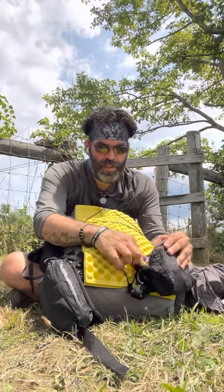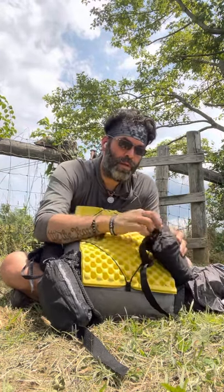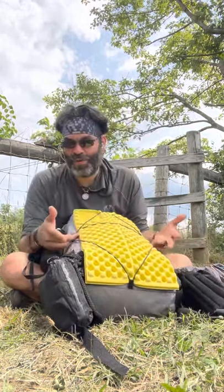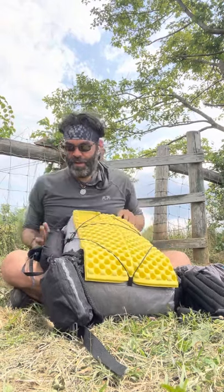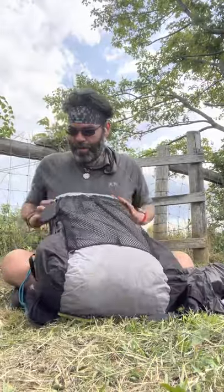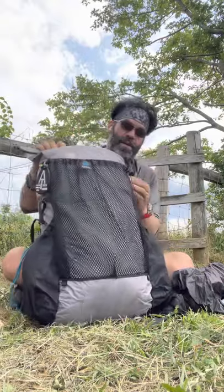Now let's show you what's in the pack — this is going to be a long video. This is my sit pad. I mostly use it as a doormat outside my tent so when I scoot out I can put my butt on it before I get up.